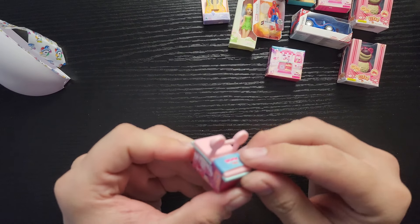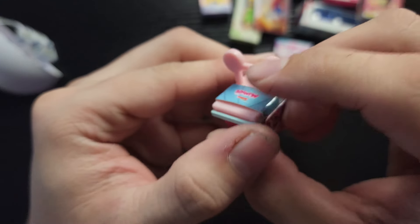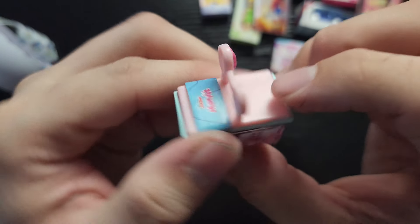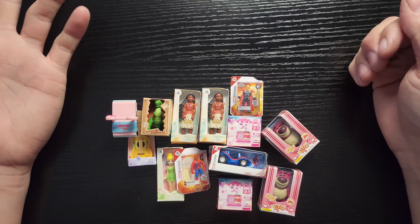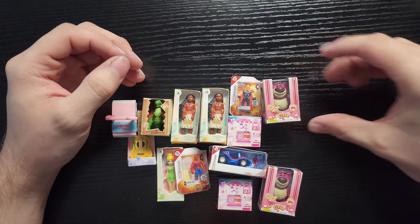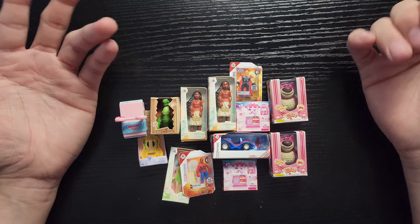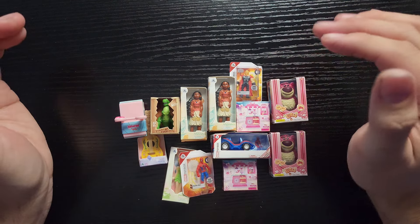It doesn't open up or anything, but that's pretty cool — it's a mini picnic basket, it's even got the little ears. That is adorable! Alright guys, thank you for watching, I hope you enjoyed the video. If you guys want to see me do more of these, let me know down below. Thanks for watching and I will see you guys later — bye guys!